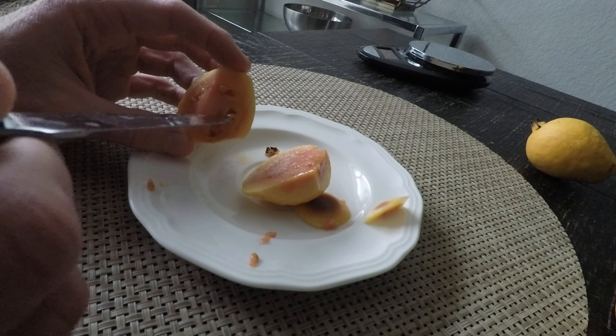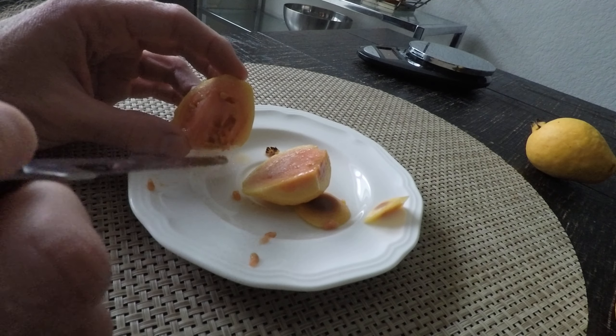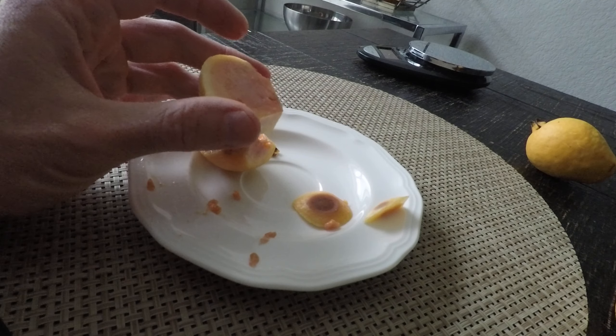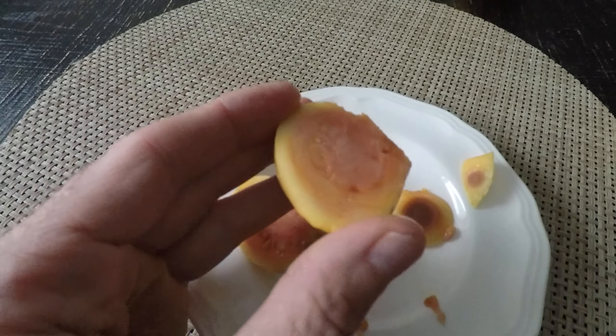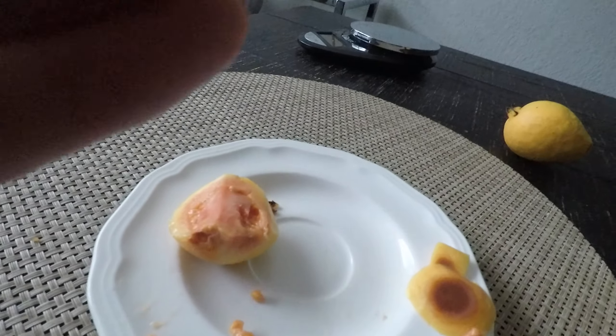Let's go weigh our guavas. You know, smell guava - you like guava? Does it smell good? What do you think? It smells... oh, you want to eat guava? Look at you! Okay, so maybe I'll try a little bit.